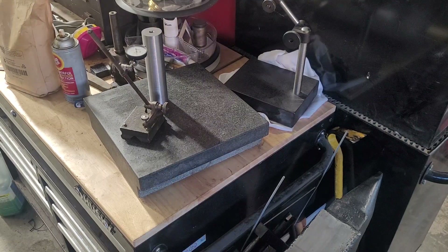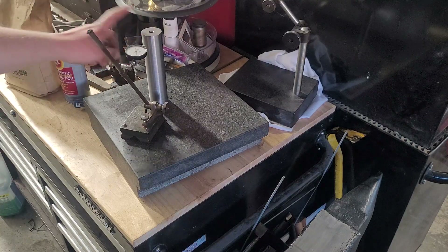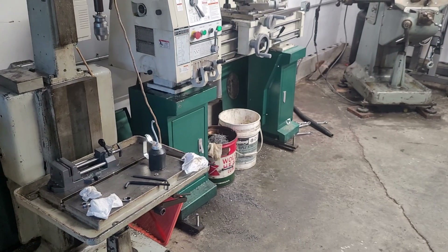Hey guys, welcome to SHOP. Today's video is on metrology tools, i.e. this cylinder square I just made, lathe alignment, leveling, and all that jazz.